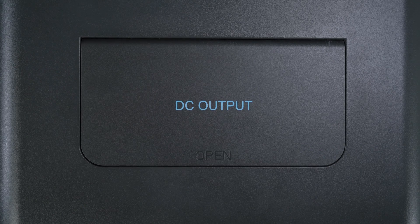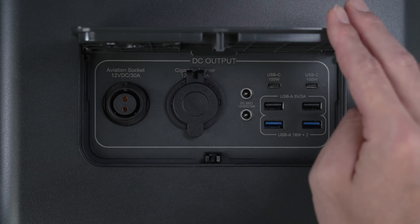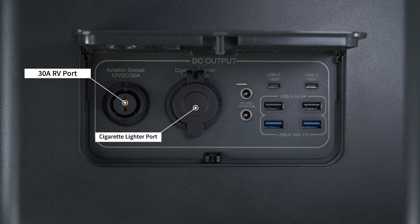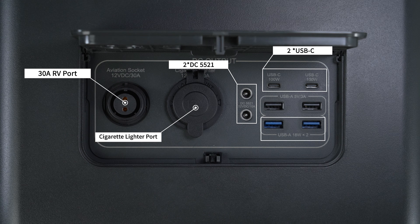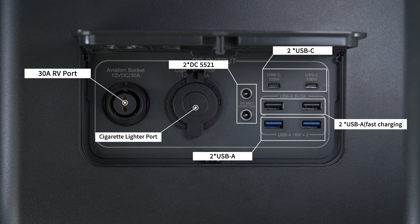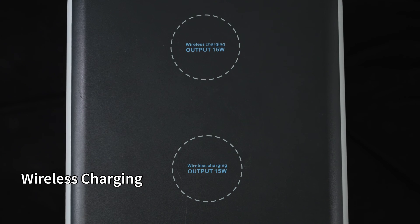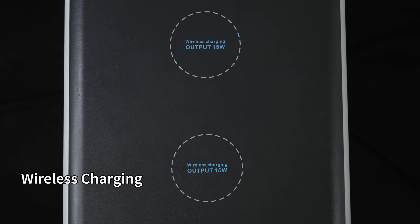For DC output, the EP500 Pro features 10 different DC outlets: a 30-amp RV port, a cigarette lighter port, two DC 5521 ports, two USB-C ports, two USB-A ports for fast charging, and two standard USB-A ports. The EP500 Pro even provides two wireless charging pads — that's impressive.